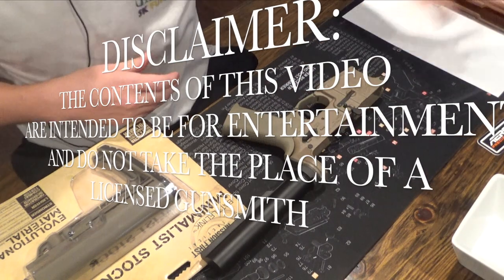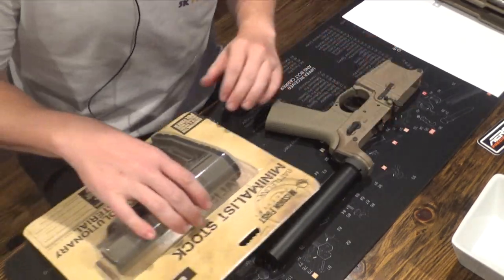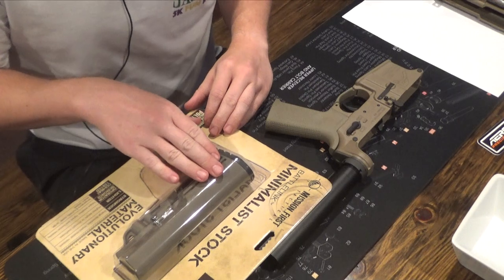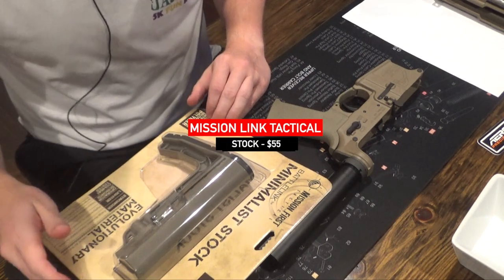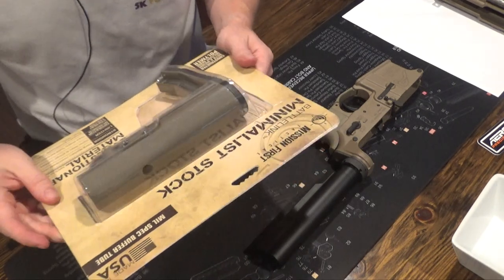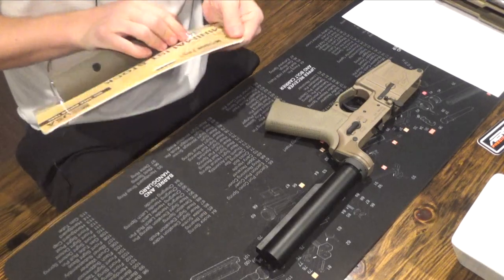Before going outside to do the barrel and all that, I'm going to put the stock on. I decided to go with the Mission First Tactical BattleLink Minimless Stock for a mil-spec buffer tube. I've actually never used this, and I don't think it'll be that difficult to install, but we'll go ahead and get it installed.